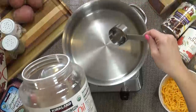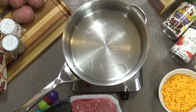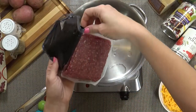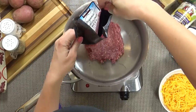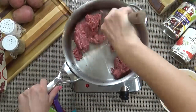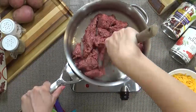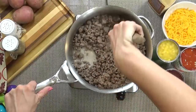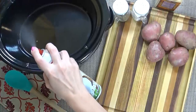In a pan over medium heat, I'm going to add a little bit of coconut oil and start browning my meat. Now traditionally you would make a cowboy casserole in the oven, but I really like the crock pot version because in the morning I can easily brown up my meat, chop up my veggies, and throw everything in the slow cooker. That way I can go about my day, run my errands, and when I get home the casserole is done.